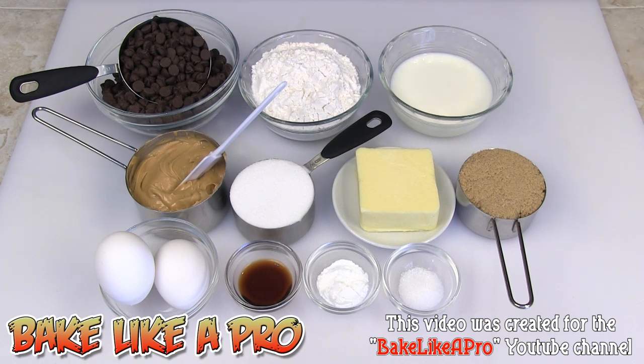So those are the ingredients for the cupcakes. Later on I'm going to show you the ingredients we need for the frosting, so let's get on with the recipe.